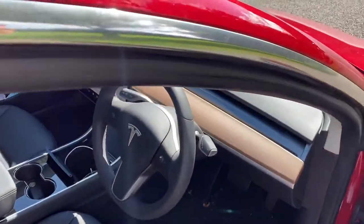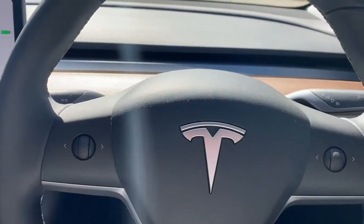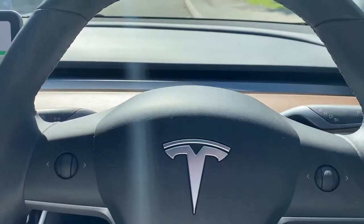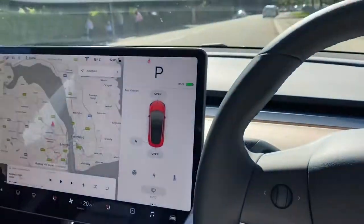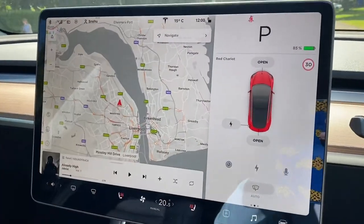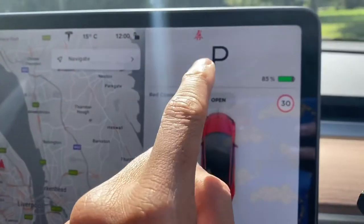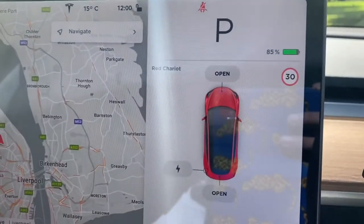When you get into the car, you have a pretty minimalistic design. All you have is the screen here. We've named our car the Red Chariot — it tells you what percentage of battery is left on the car.